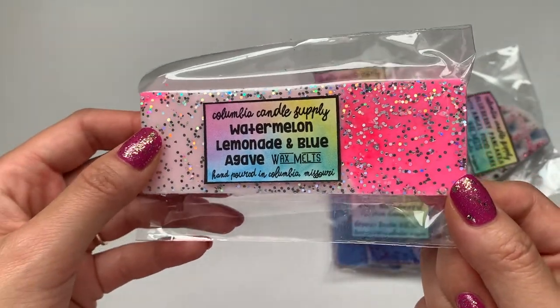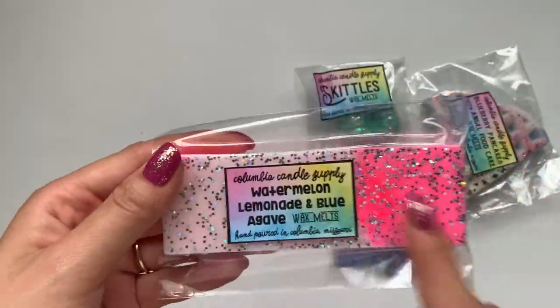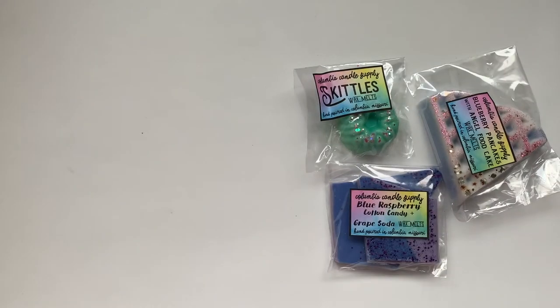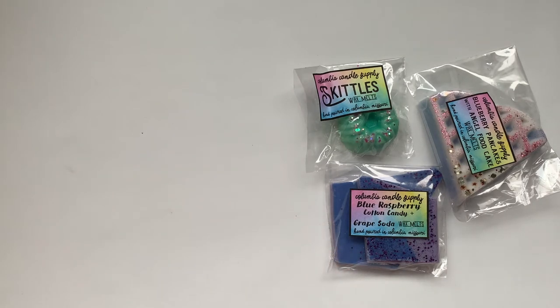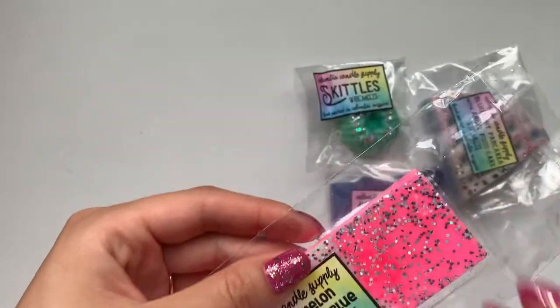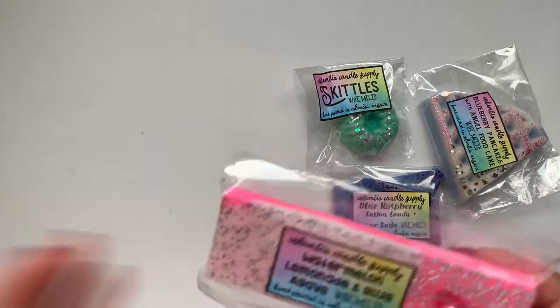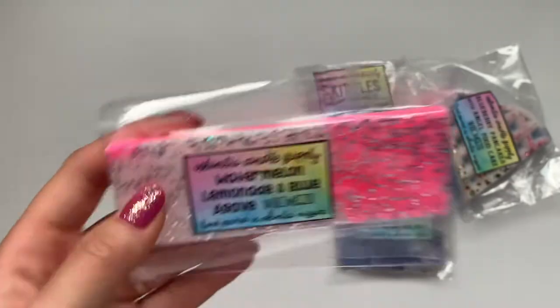Watermelon, lemonade, and blue agave — oh my gosh, I don't know if the camera's doing it justice, this is like a hot pink. It's so pretty — look at that holographic glitter. Kind of softer. I'm not sure what blue agave smells like but I definitely smell the watermelon. It doesn't smell too fake or candy-ish. It smells really good — I really like this one.